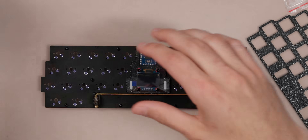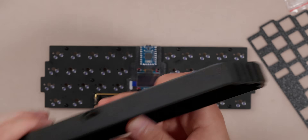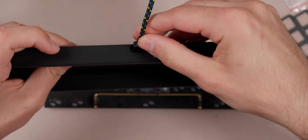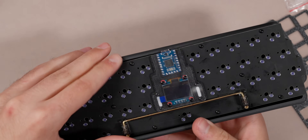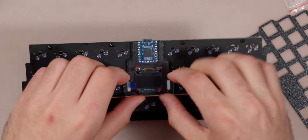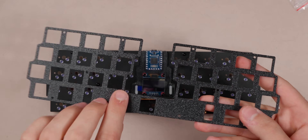Now we can grab our case. You can see the little cutout for the USB — I make that bigger so you can fit any USB-C cable in there, even ones with fatter connectors. The PCB will just slot in like so, and you can see it perfectly aligns with the USB-C port. We'll screw everything in there. But first we actually need to put the switches on the PCB. We grab our plate — I like the texture side up — and it goes on like that with our standoffs going through perfectly.